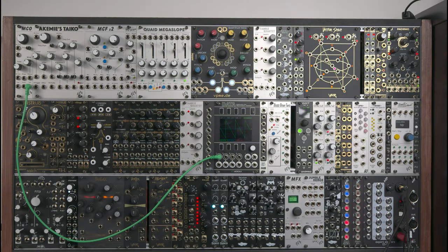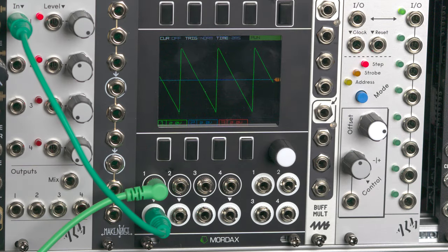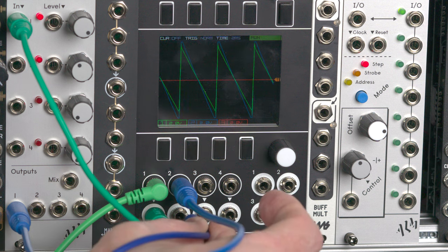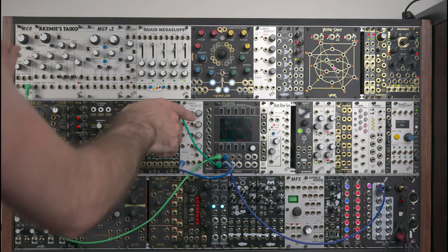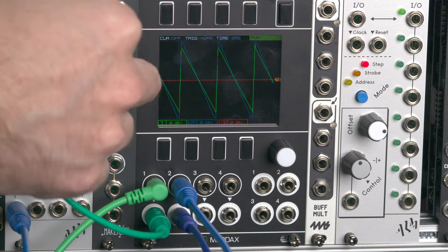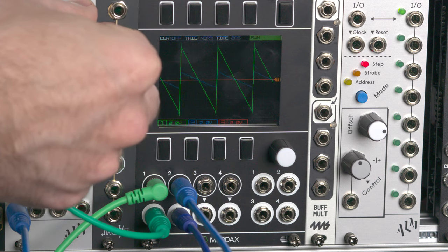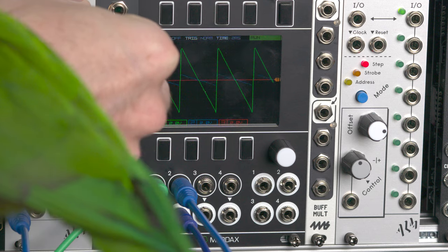Let's take a look at this on a scope. Here we have a sawtooth coming out of this oscillator. If I pass it through a VCA and get the output on the scope in blue, we can see the blue line is just slightly amplified from the original green signal. And I can use that knob on this VCA to attenuate the blue trace all the way to zero.